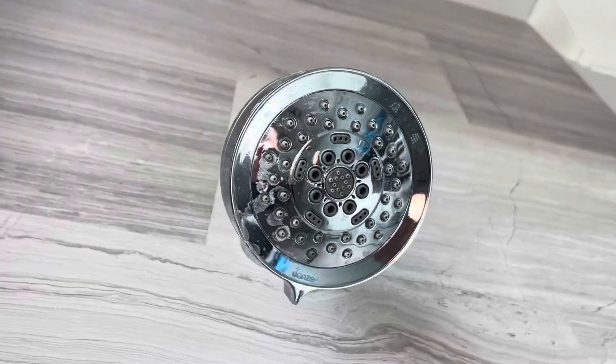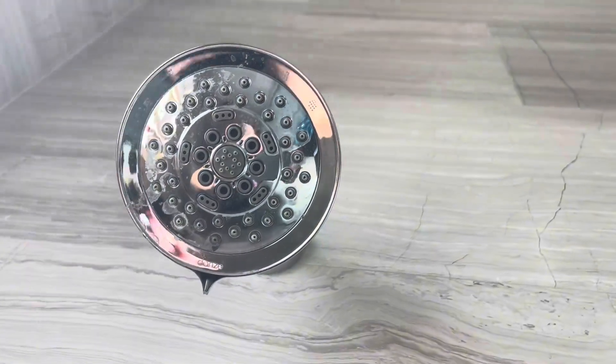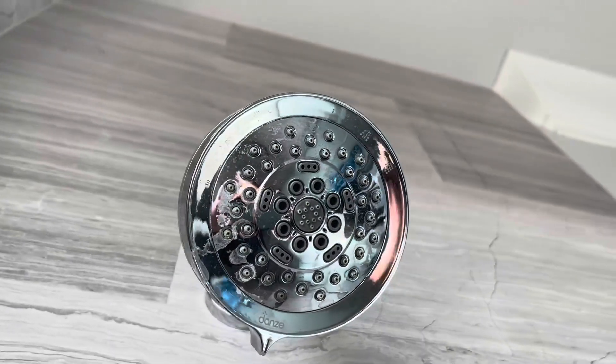Hey friends, if you are looking for a powerful shower head in your shower, then you definitely want to check out this Danze version.